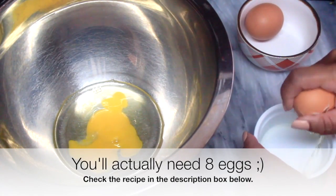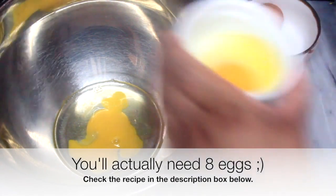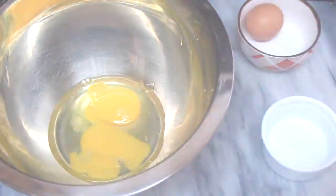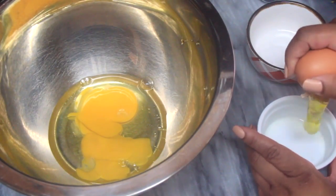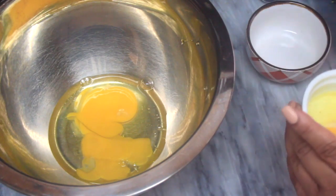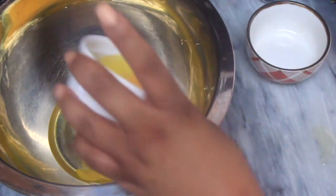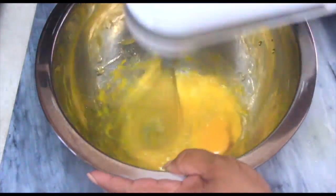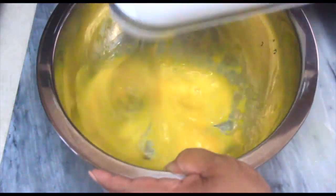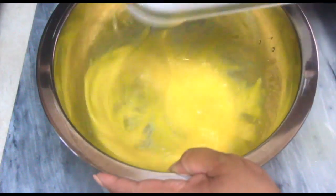To get started, go ahead and add three large eggs to a mixing bowl. Then go ahead and whisk the eggs for a few minutes until they're a bit lighter and frothy, just to add a little air to them — that helps with the texture of the cake.